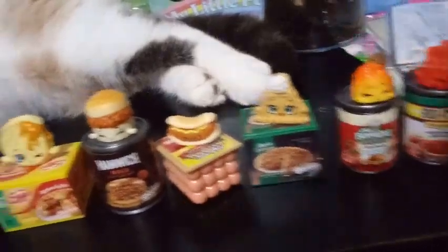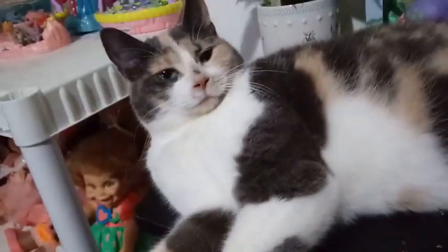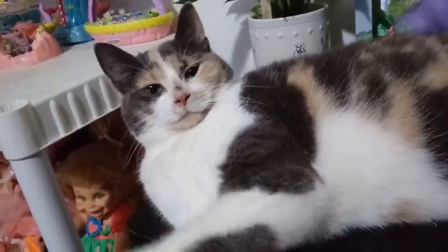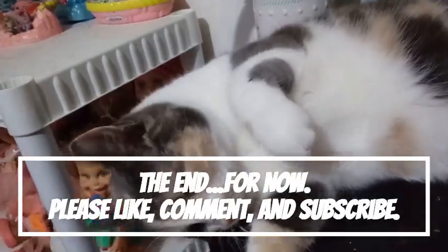Say bye, Blaze. Say bye. No? What are you doing? You want to play? You don't want to play.